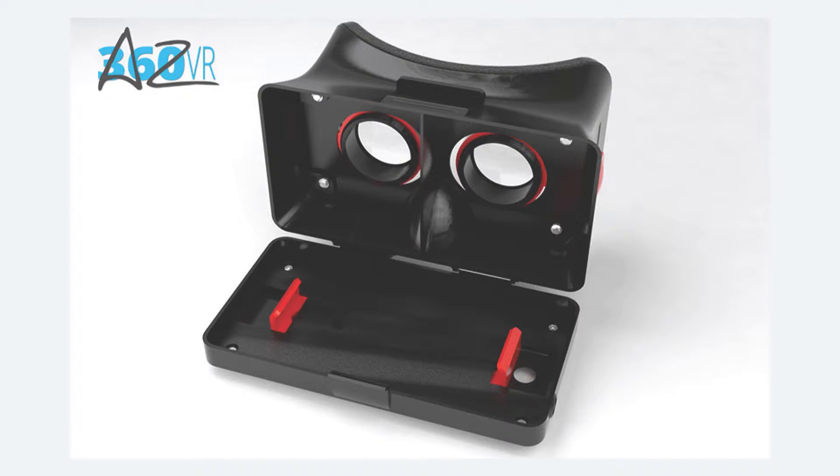It has most of the functions provided in a commercial VR headset. It has a housing for the smartphone along with adjustable grips to hold a variety of smartphones of various sizes snugly in place. The housing is snapped shut to lock it firmly in place.